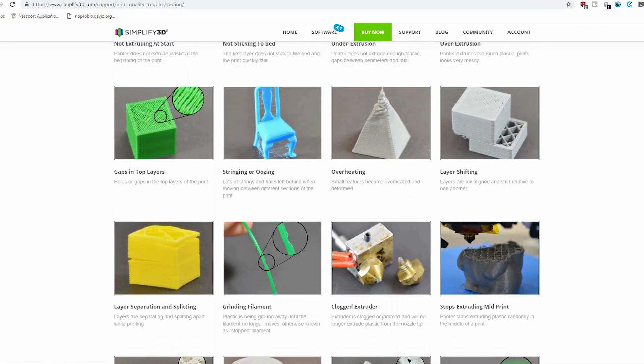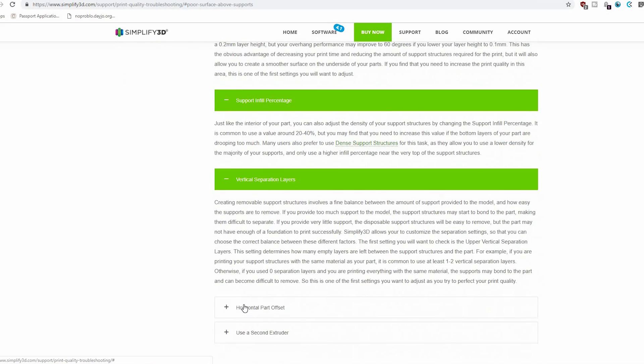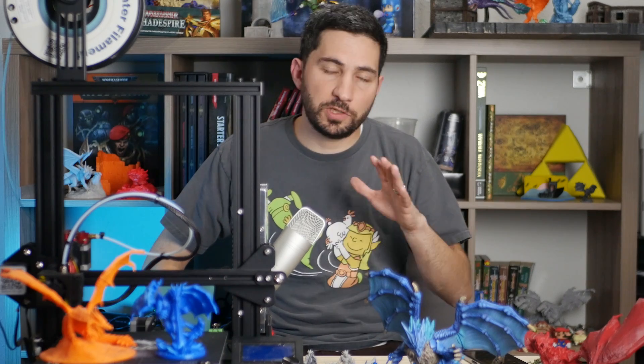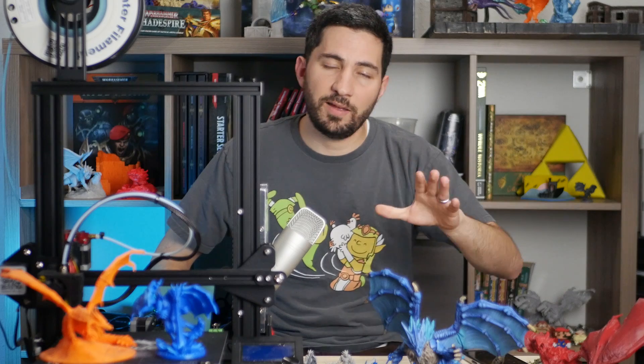If you don't know the name of all the parts or don't understand what failure you're looking at, I suggest the Simplify3D troubleshooting guide — it's a really good, simple visual guide that helped me understand whether I'm looking at delamination, adhesion problems, or whatever else. The real reason I suggest searching first is because you may find your answer without even having to post. And if you did search but couldn't find anything, include that in your post — people really appreciate the effort, and they're much more willing to help someone who's already trying to help themselves.